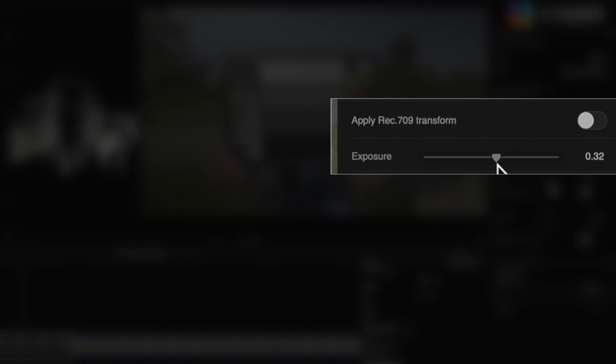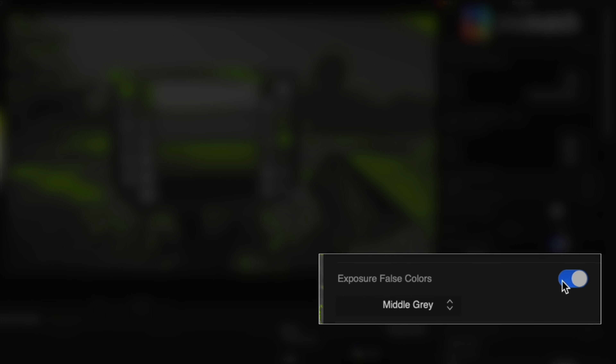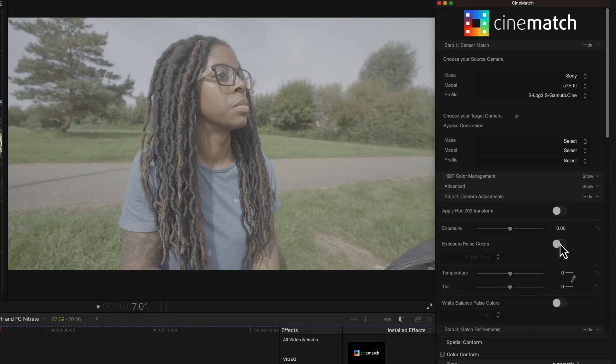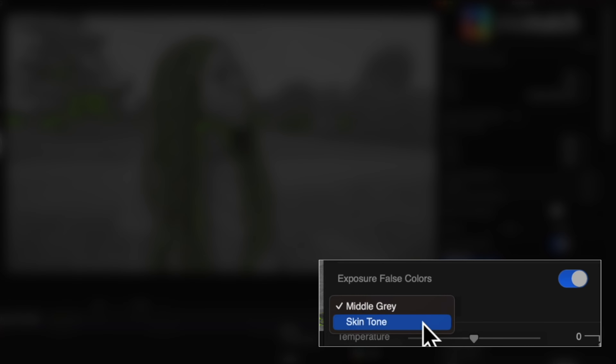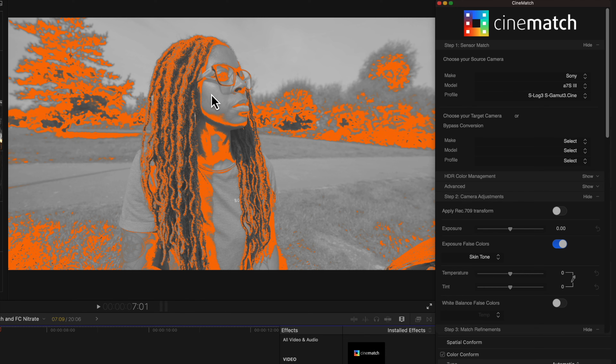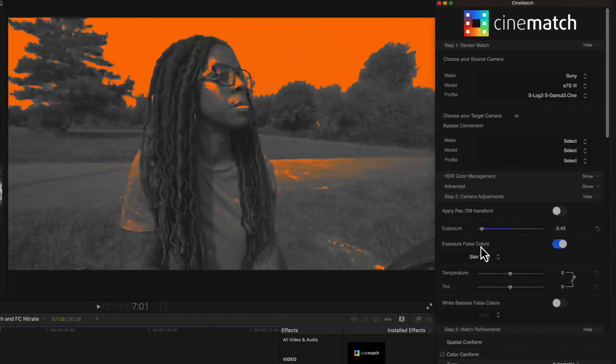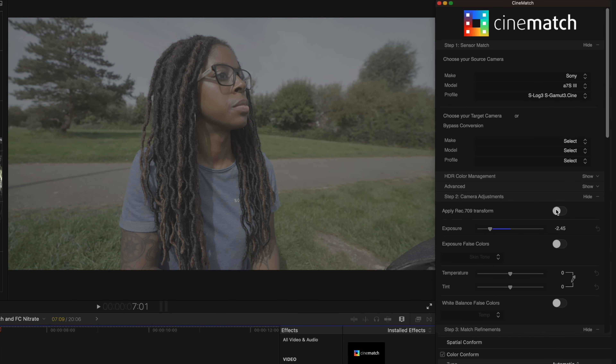Under the Rec.709 transformation, you'll see the exposure slider. You could adjust this by eyeballing it using video scopes or waveforms, but you can do it more accurately using false colours. With the colour passport, once you switch false colours on and middle grey is selected, adjust your exposure until the middle grey box is fully illuminated. If you forget the colour passport, you can use skin tones false colours — adjust exposure until your skin has no light grey in the highlights, because if it does, the highlights are overexposed. Dark grey means it's underexposed. The key is to not overexpose your footage while filming, because once the highlights are clipped, this process won't save it.